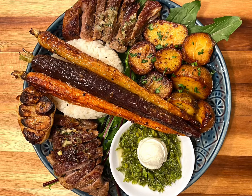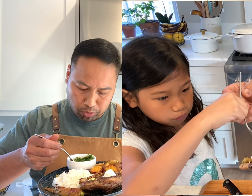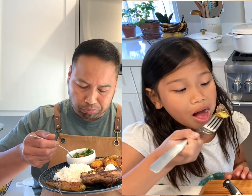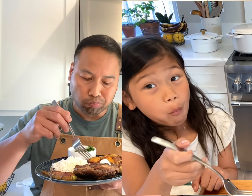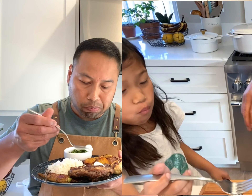We're done with our lamb shoulder chops with roasted carrots and pan fried potatoes. I hope you try this recipe, guys. Thanks again for watching as always, and we'll see you next time.